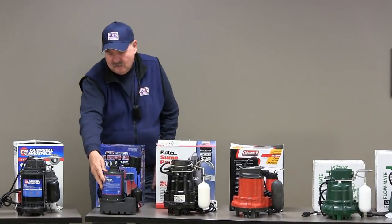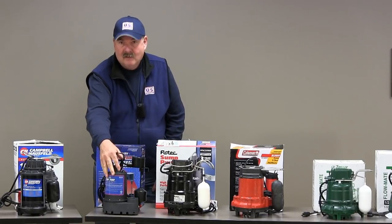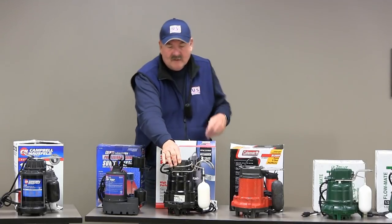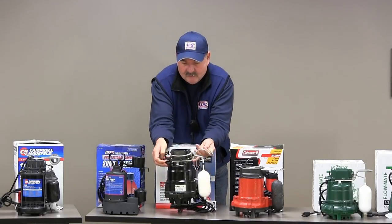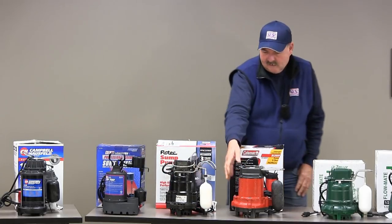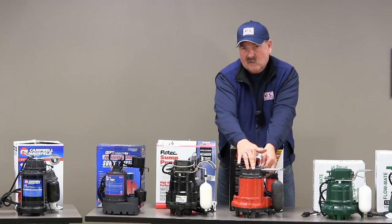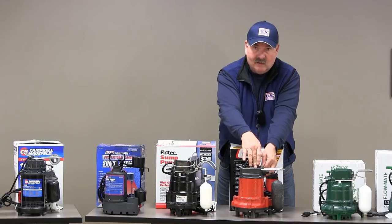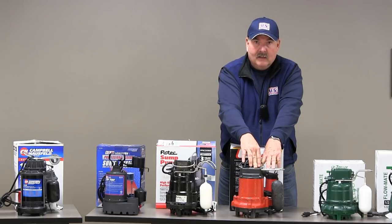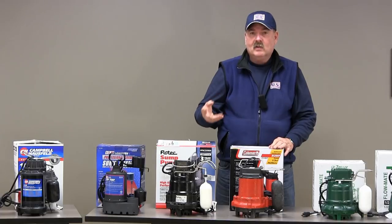Here we have a pump that when you visually look at it you can't tell what it's made of, but when you lift it, it's very heavy — so you can rest assured this is probably cast iron construction. Here we have another pump, also very heavy, so you know that this is cast iron. At the end of the line we have this red pump — you can see it's cast iron — but the only concern is the plastic housing where the switch is located; it too is plastic, so it might distort. At this point you should have a good understanding of what to look for in the construction of a pump.